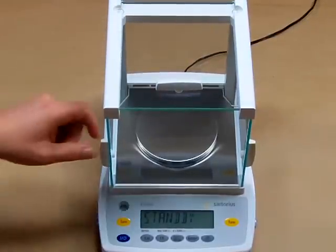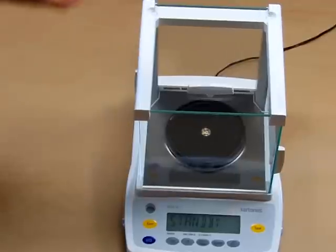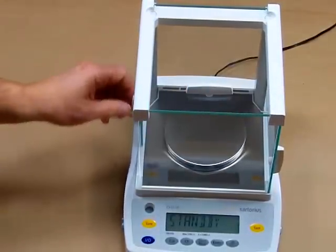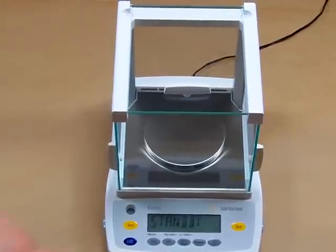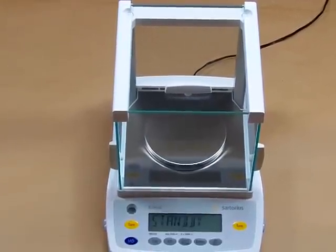The balance features a large four and one-half inch diameter stainless steel weighing pan. The balance also features a spirit bubble for easy leveling, and you'll notice it has a right and left tare key for easy operation.